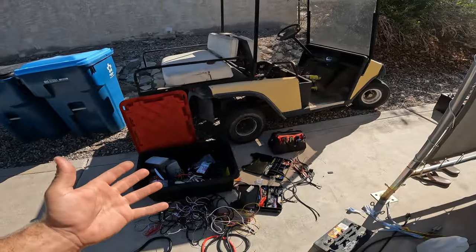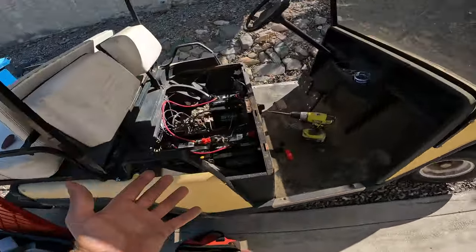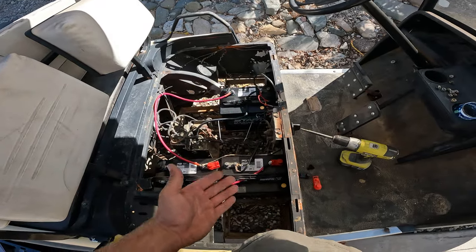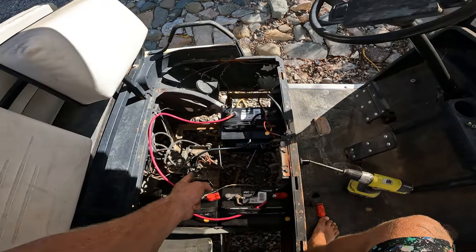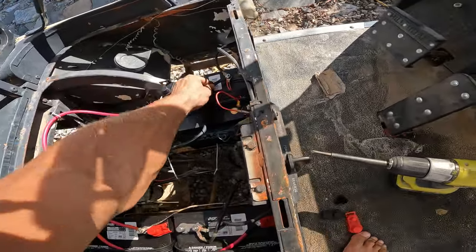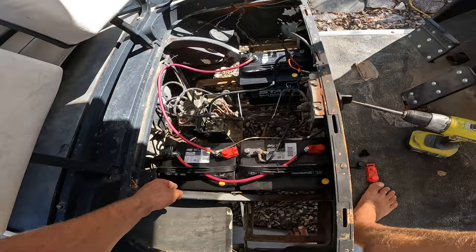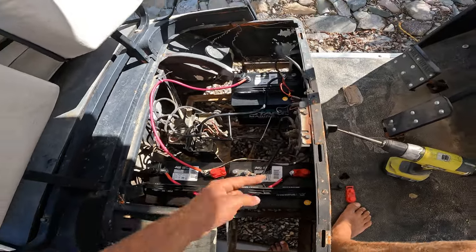I made quite the mess, but here we go. She's got three batteries - all the positive wires in, the new positive wire on. Everything's tight: negative to positive, to negative, to positive, to negative, negative out.